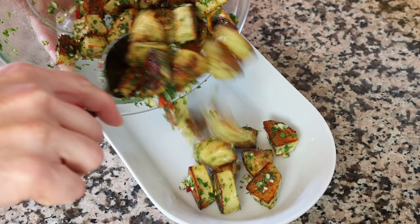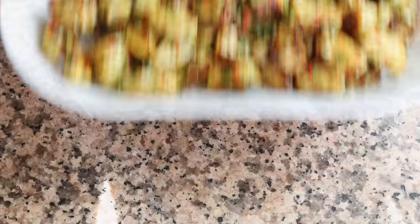Transfer the potatoes into a serving dish — our patatas chimichurri are done! Roasted potatoes with a beautiful chimichurri sauce from the country of Argentina: easy to make, beautiful presentation. Let's give this a try and see how it turned out.